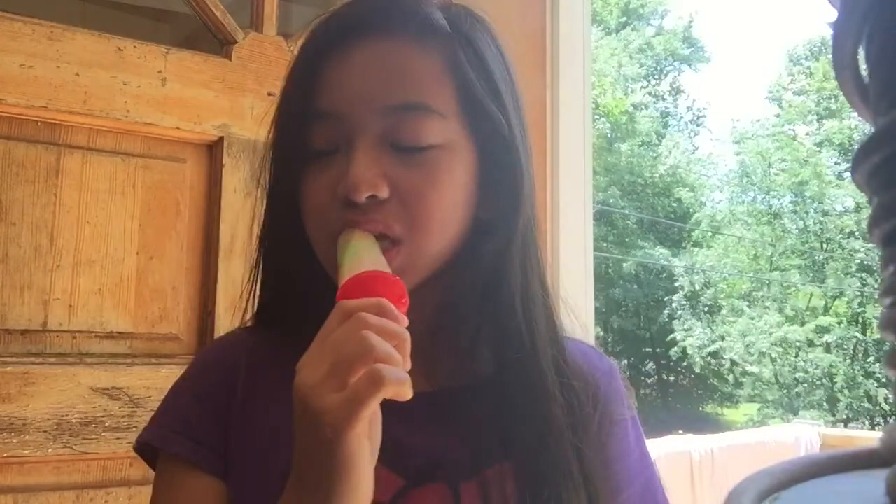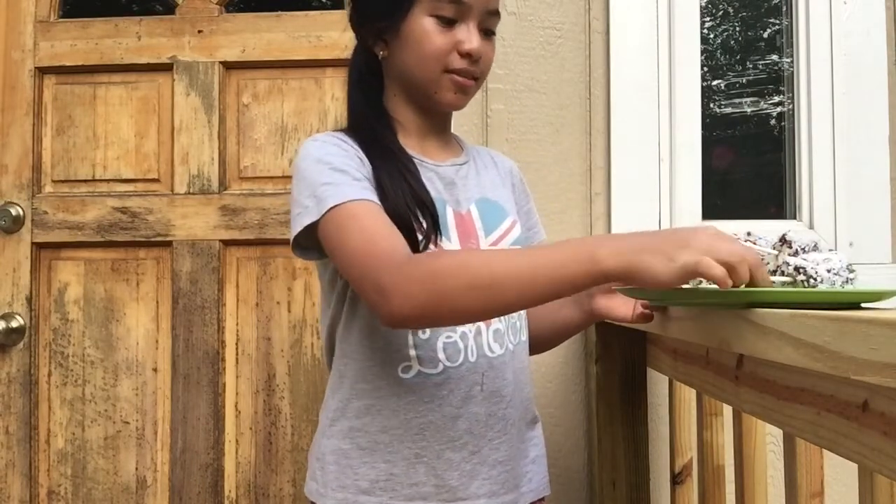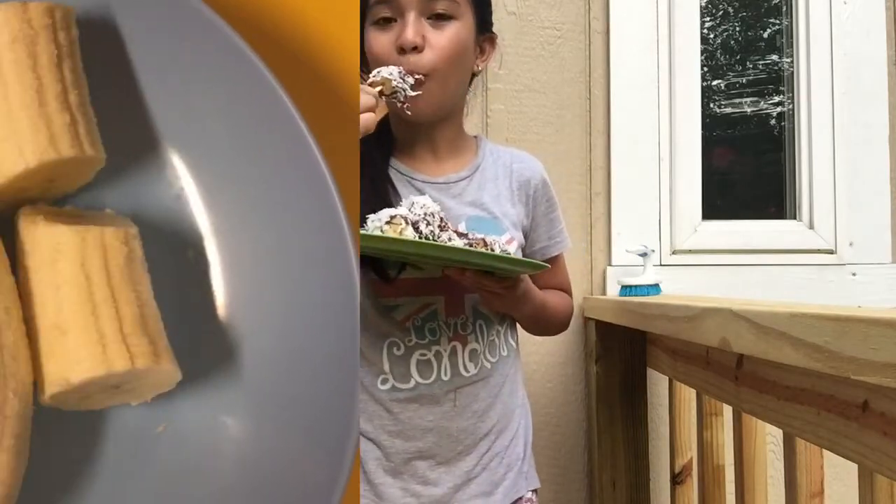And there you have it — your yummy popsicle treats! This is actually very good. The sour gummy worms go perfectly with the lemonade, and this is totally perfect for summer. For the last treat, we're gonna be doing some yummy frozen banana pops.